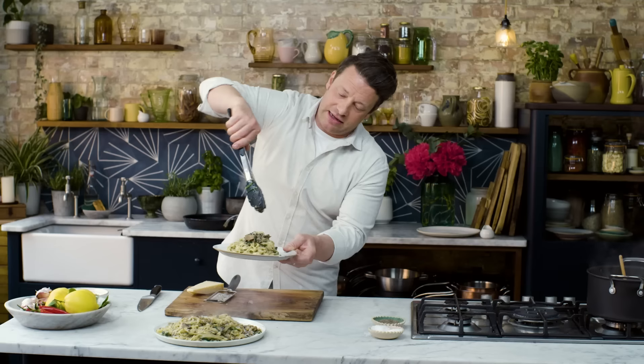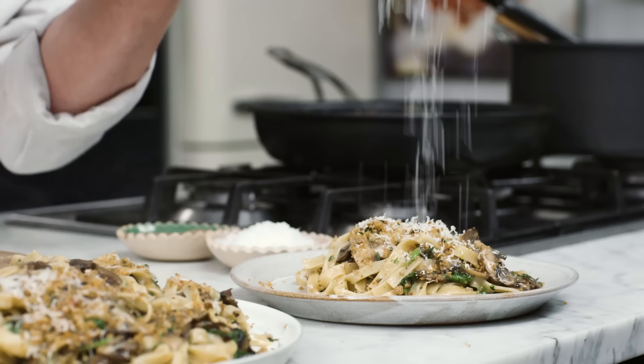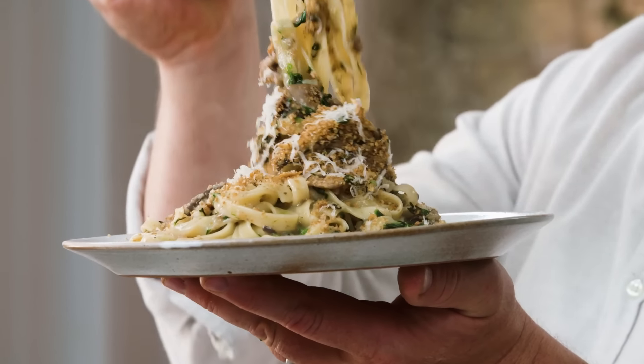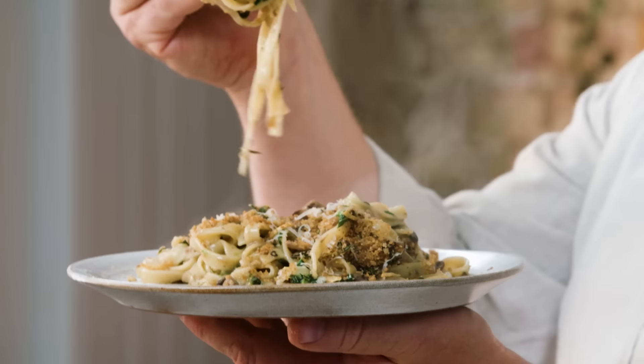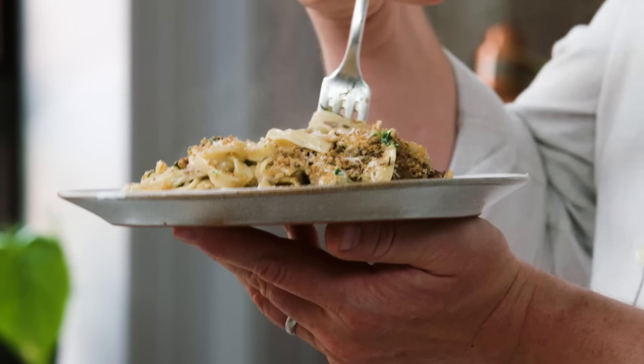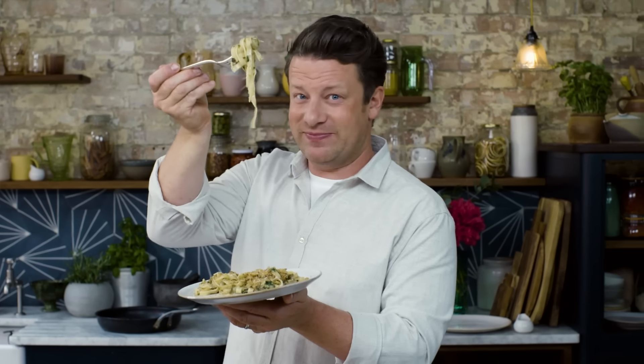Look at that — how elegant is that? That's a dish right there. Let's try some. My missus doesn't like mushrooms but I put it in a lot of the cooking and she says she loves it. So don't be a hater, be a lover — or just put it in and don't tell them. Oh, that is bonkers. Enjoy.